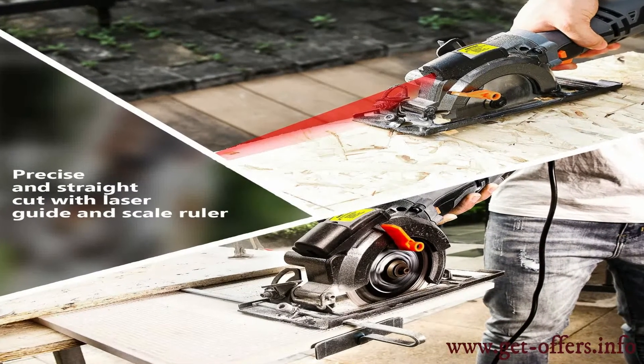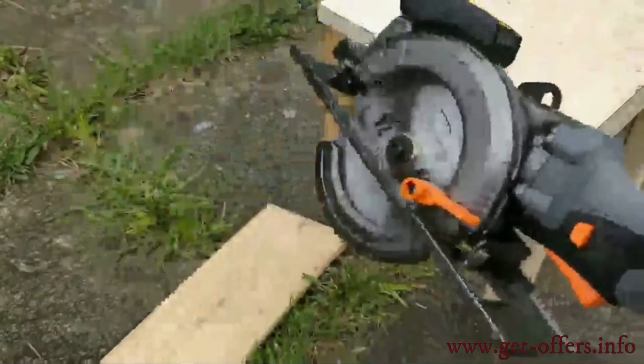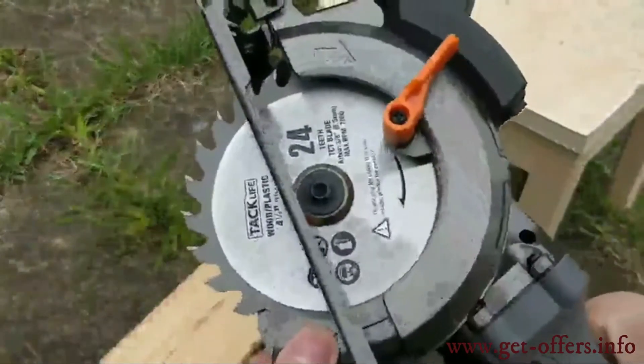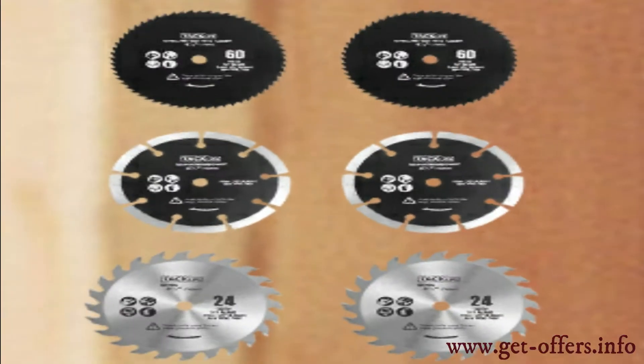Product features include metal handle and laser design. It comes with a unique metal handle which helps to reduce fatigue for one-hand working, offering stronger clamping force to make the cutting more stable.